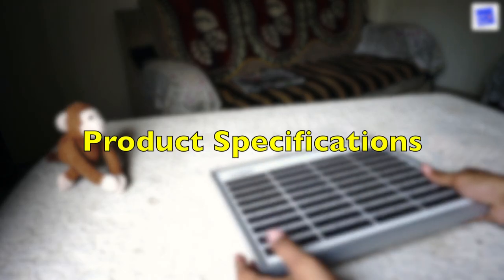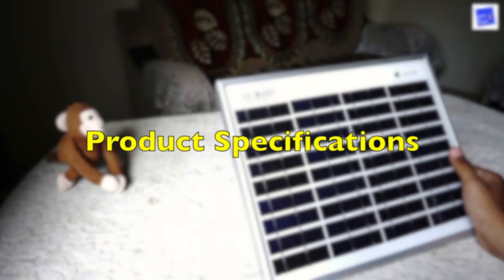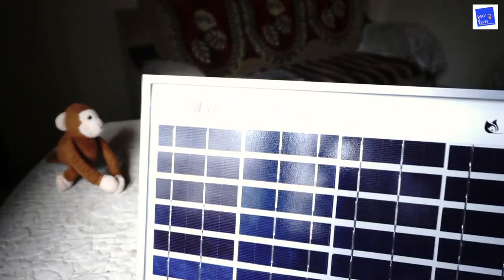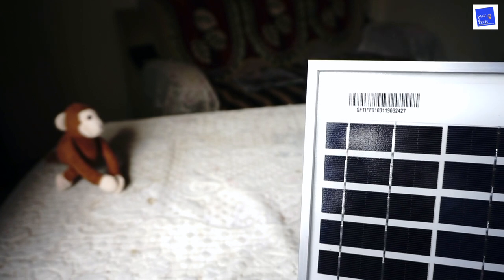Okay guys, so I'm going to go down — it's very deep. You can see this product; this is a solar panel and this company's name is Loom Solar. This is its serial number. You can use this serial number to identify the product, and the company will also use this serial number for your warranty.